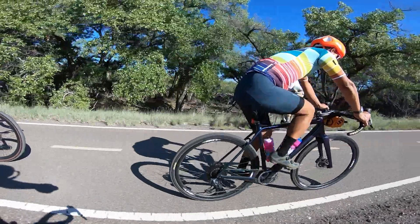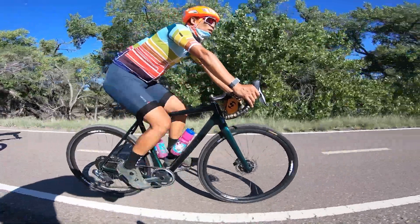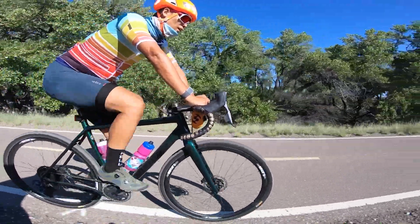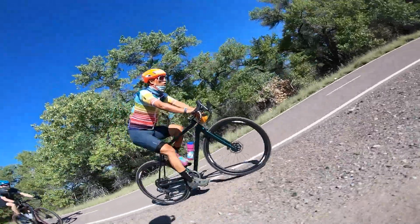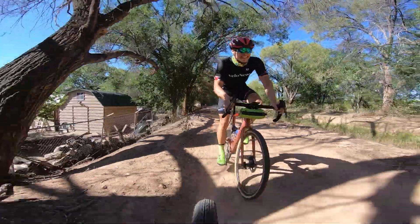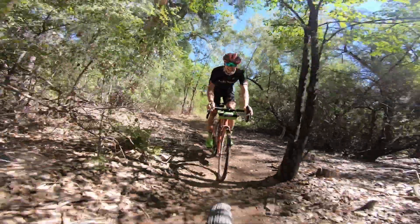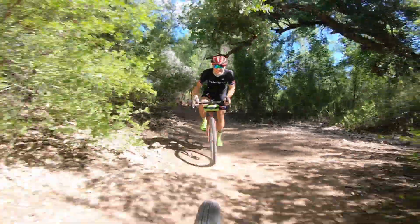Another cool thing about gravel bikes is that it's this tweener experience — you can cover the distance pretty easily and efficiently like you would on a road bike, but it's a little bit burlier in the direction of a mountain bike. So after doing the Bosque loop and the Corrales Acequias, I hooked up with my buddy Tim and we did some road miles as well. You could do this on a mountain bike, but it wouldn't be as efficient or as fun. And you could arguably do it on a road bike now with tubeless tires, but that would probably be a little sketchy on some of these corners — the sandy corners in the Bosque or on the Acequias.